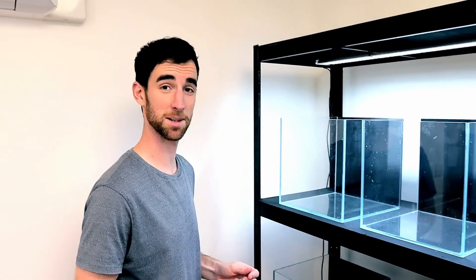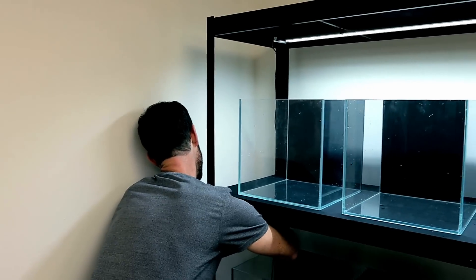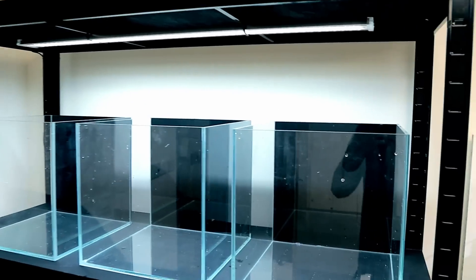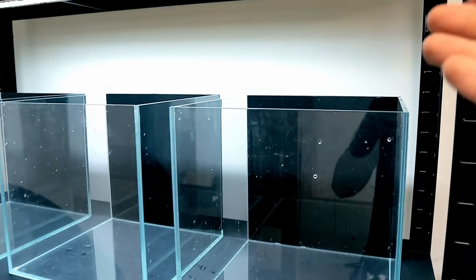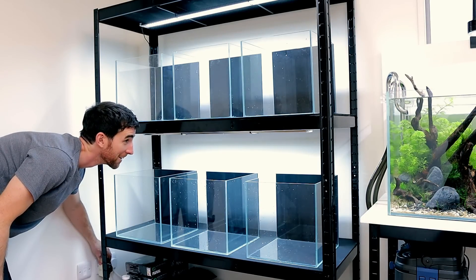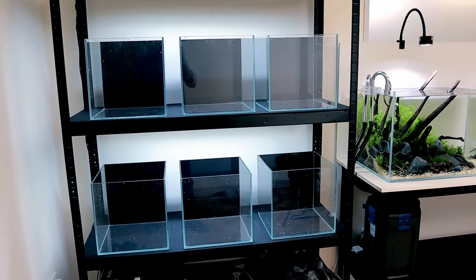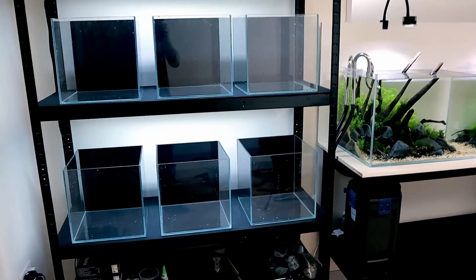I taught Steph how to put limo tint on as well. You've got a van, haven't you, so you'd want to black out the back windows — it's exactly the same stuff you'd put on a car and it's really easy to do. There's no glue — it's just water, squeegee, trim, done.